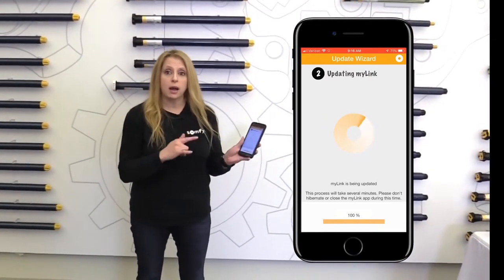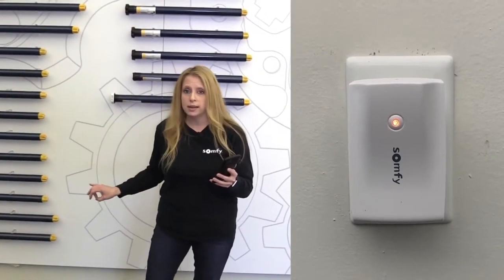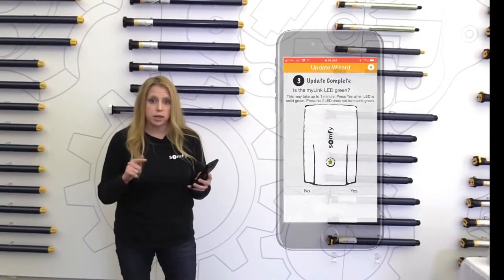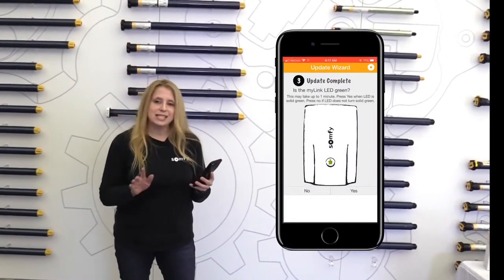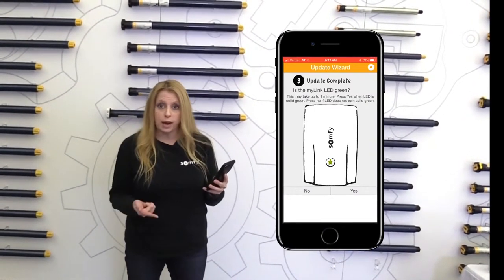Okay, so now I'm at a hundred percent. What you're going to see is that your light on your MyLink went from orange back to green. If it did, hit yes. If it didn't, don't hit yes — hit no and let that wizard take you back through the steps.